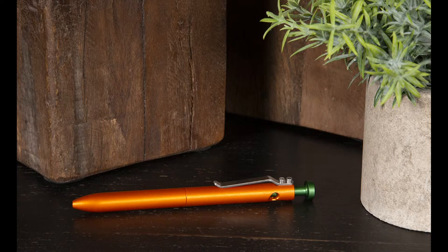That one was a matte orange with a matte green knob. This was before we were able to source anodized clips — otherwise the clip would also have been orange. It was really super awesome. I wanted one for myself but unfortunately they blew out of here so quickly I wasn't able to get one.